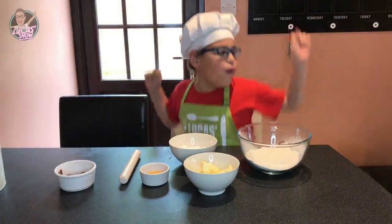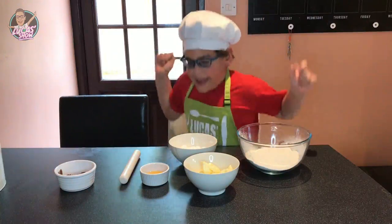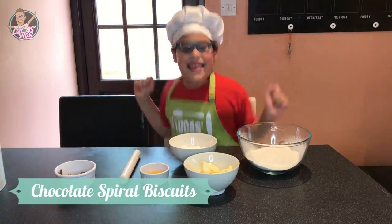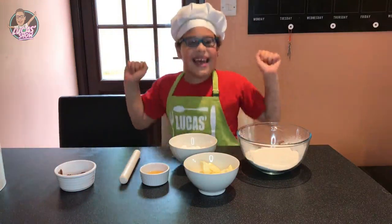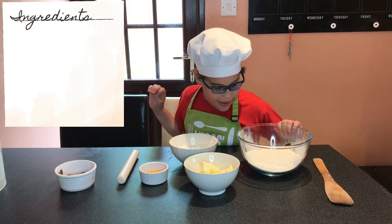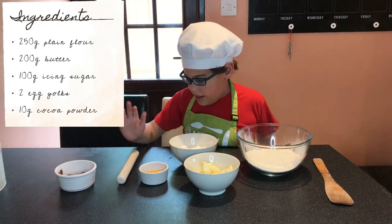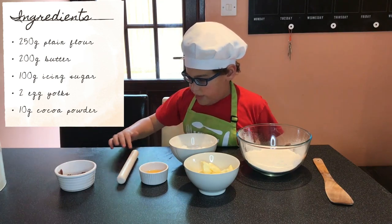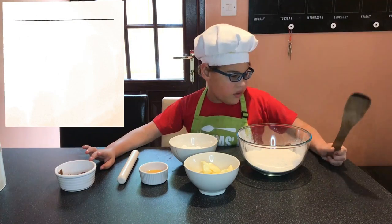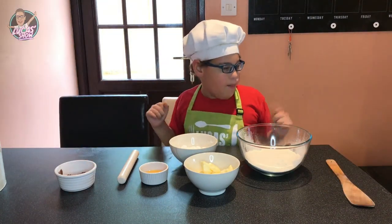Hi everybody, welcome to Look at the Kitchen! Today we're making some Spiral Biscuits, yay! It's going to be a real life daddy. Today we need some flour, butter, sugar, egg, a warm pin, some chocolate powder, and a wooden spoon. Let's get making!